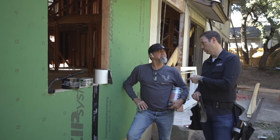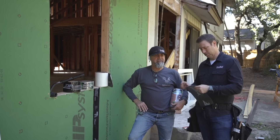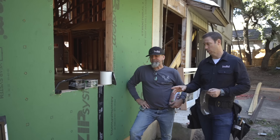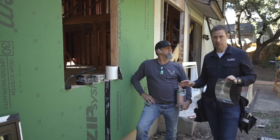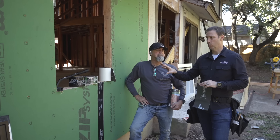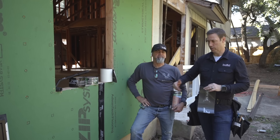Y'all met Bill Wood before. Bill and I have built houses for a dozen or so years now. We're going to show you the best practice method for installing this brand new Geldwin Aura line window into a Huber zip system. It's all about shingling. No matter the window manufacturer, we want to install our windows so that the rough opening is totally waterproof, so if anything happens in the future, we're going to shed that water to the outside.